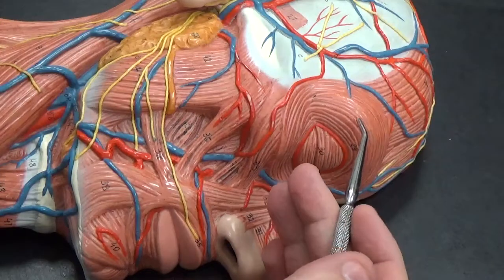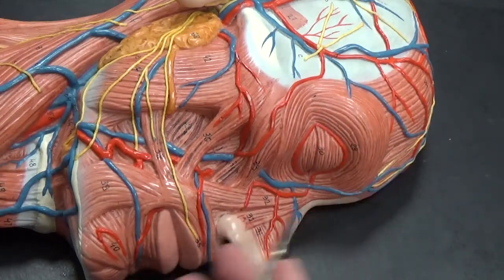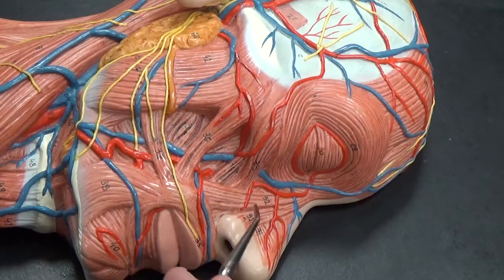We have our orbicularis oculi, which is the muscle that surrounds the eye itself. The orbicularis oris surrounds the mouth.